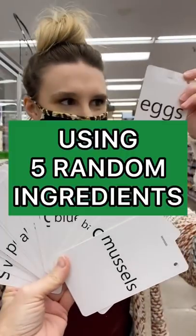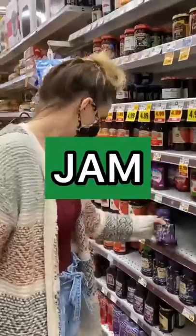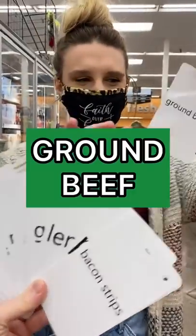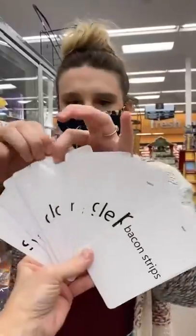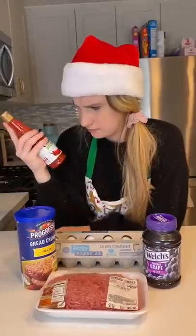My mom challenged me to make a meal using five random ingredients. First, I chose eggs. Then I chose grape jelly. I picked ground beef. And then I chose a chili sauce for my hot sauce. And lastly, I went with white breadcrumbs.